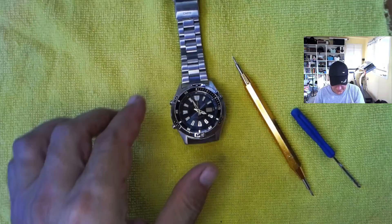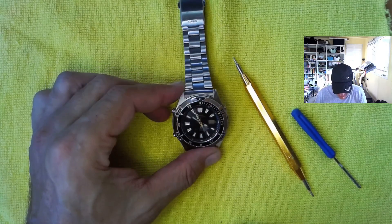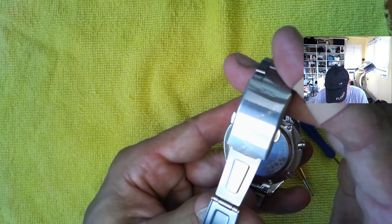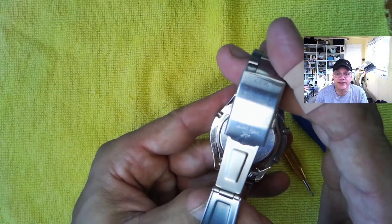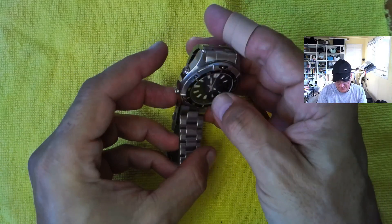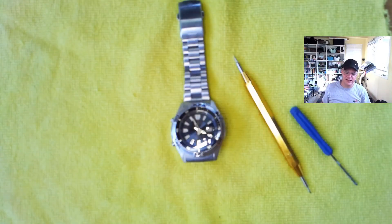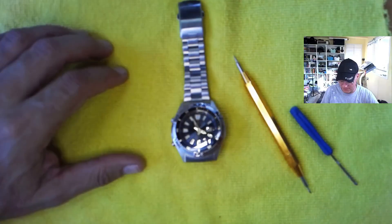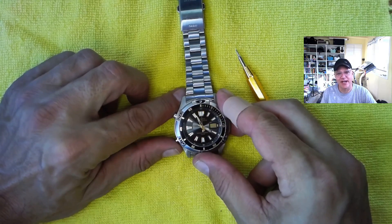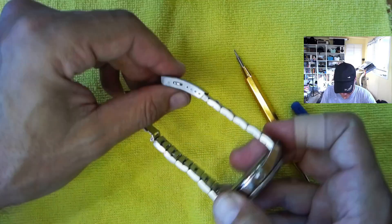Hey guys, welcome back. Now that we got our light situation all done, this is the Casio W... let's just get you the real model number because I mess this up all the time. It's a 4756 movement, it looks like. It's a WVQ-142A. This is one of my three go-to watches — I made a video on that, you can check it out. It had a dead battery when I made that video, I wore it to dinner last week, went to pick it up today, and the battery is dead again. So we're going to do a quick video on a battery change. Let's get into it.